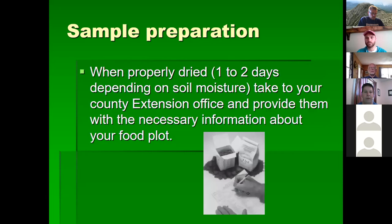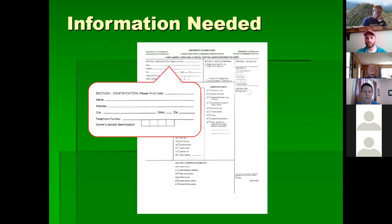When properly dried, it takes one to two days depending on soil moisture — recently it may take up to three days. Then take it to your extension office and provide the necessary information about your food plot. I recommend bringing in a quart of soil. I've had people bring in what looked like a teacup full, and we can't make a really good test from that. A quart is what we need — if you've got a gallon, that's fine too, but make sure there's at least a quart of dried soil.